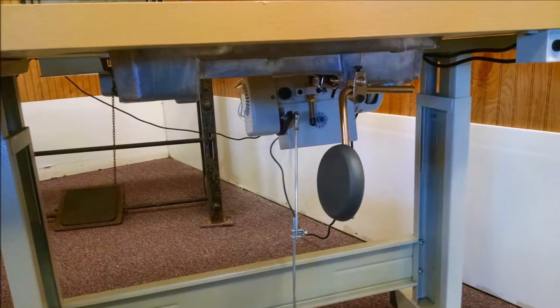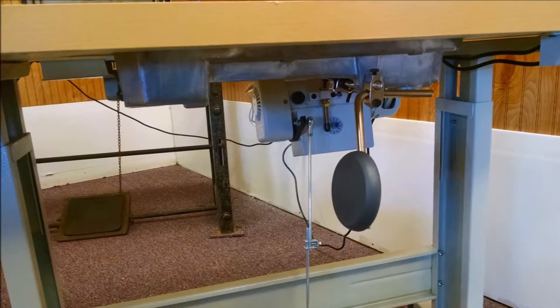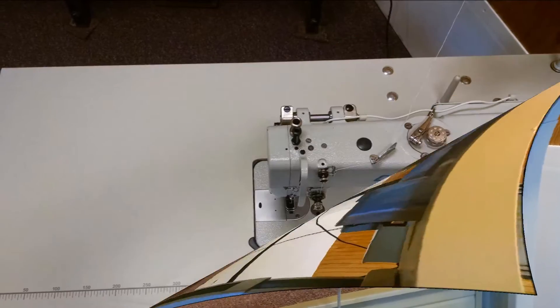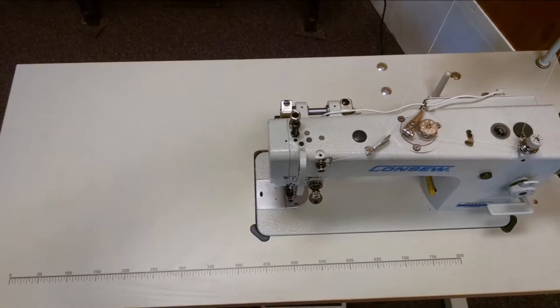All of our sewing machine stands come with a three-quarter horsepower single phase adjustable 110 volt servo motor, heavy duty legs, and neutral color Formica tabletop.